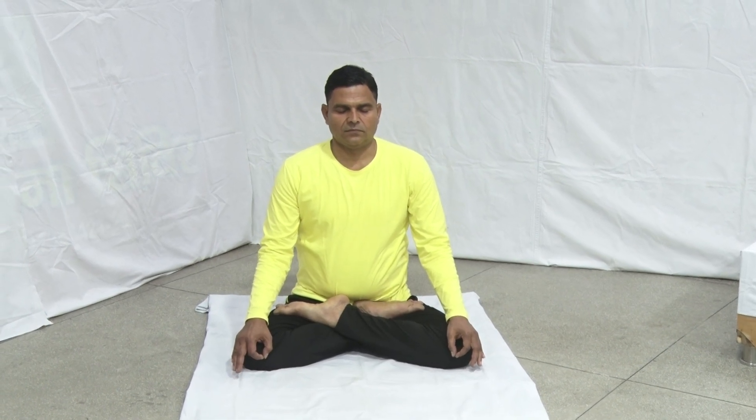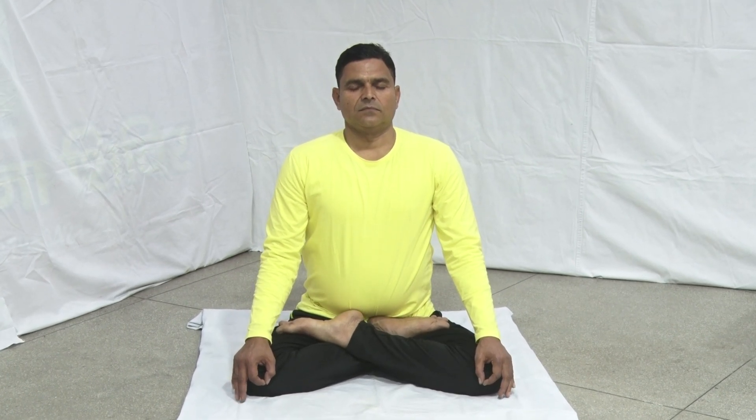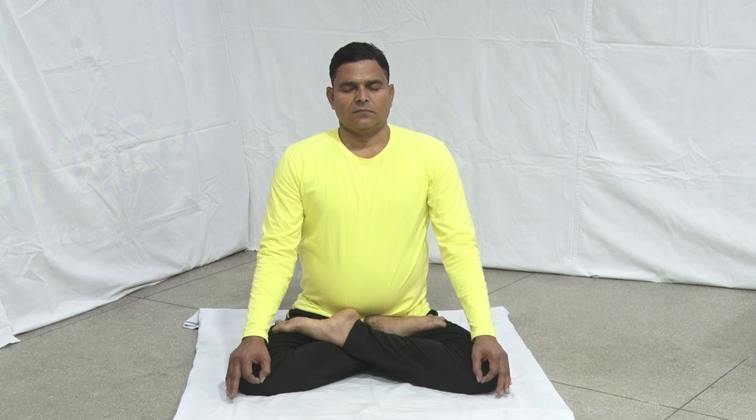Spine, neck, and head should be straight in one line. Close your eyes gently. Inhale deeply and apply Mool Bandha. Exhale, emptying the lungs as much as possible, and apply Jalandhar Bandha also.